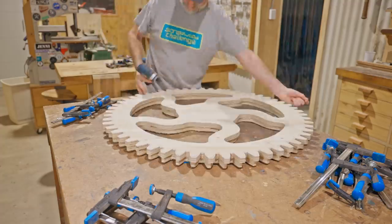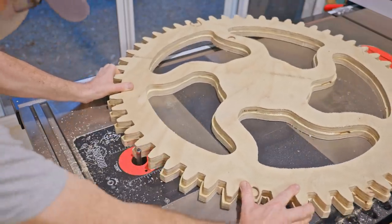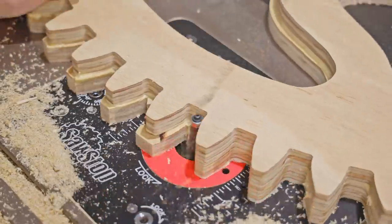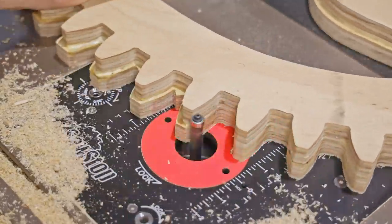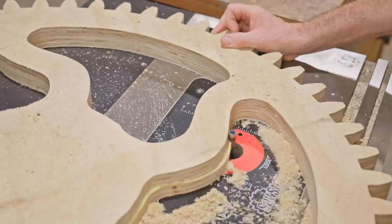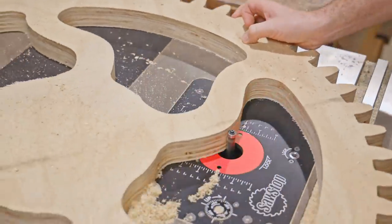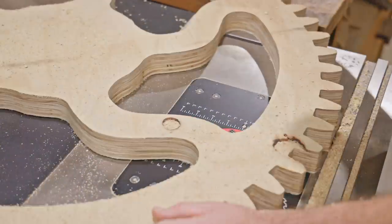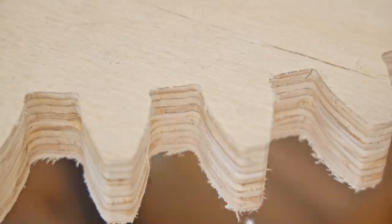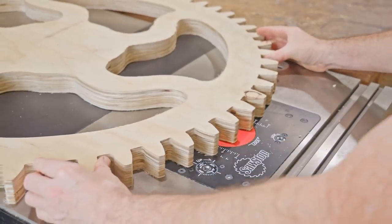When the glue had set I took it back to the router table and trimmed it flush. This time I used the half-inch bit to remove most of the waste and it ripped through with ease. I went back afterwards with a quarter-inch bit to get right into the corners. I may miss this step on the next cogs and do the whole thing with a half-inch bit, as I reckon it gets into the corners just enough.